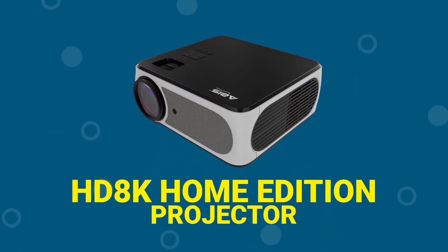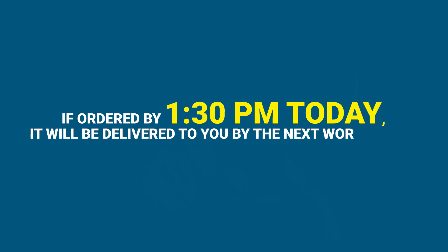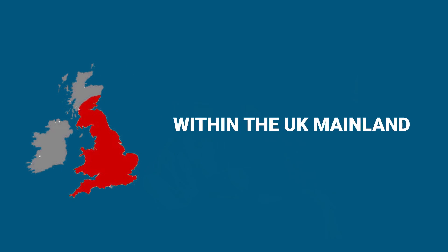The bundle includes the HD 8K Home Edition Projector and the 100H tripod projector screen. If ordered by 1:30pm today, it will be delivered to you by the next working day within the UK mainland.